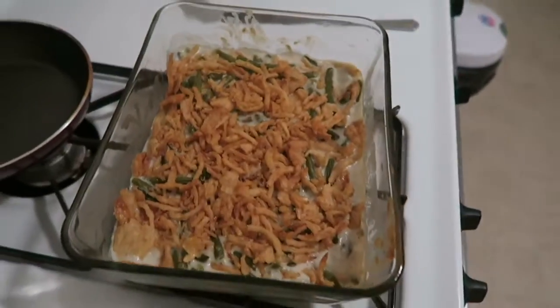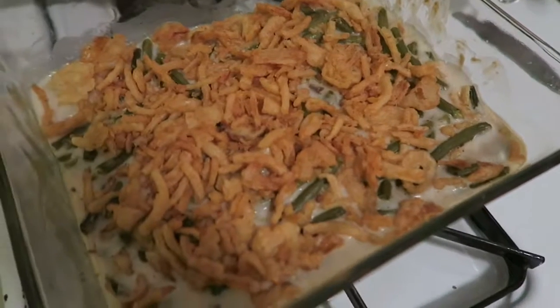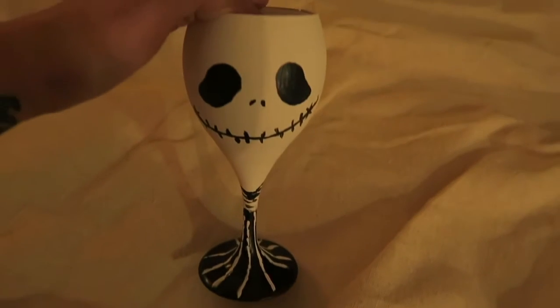I'll show you guys the finished product — my masterpiece! It doesn't look very appetizing but it smells good. Here's the finished product. The pinstripes didn't come out all that great, but it's okay.